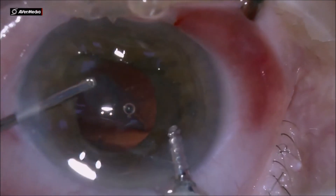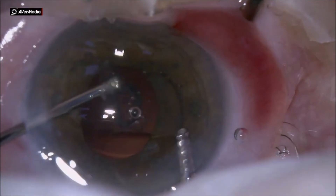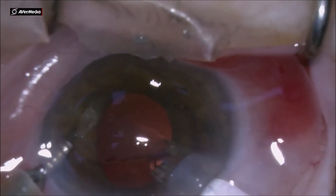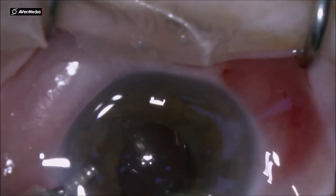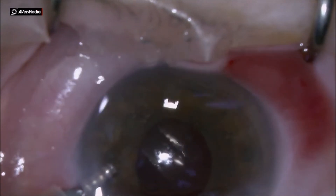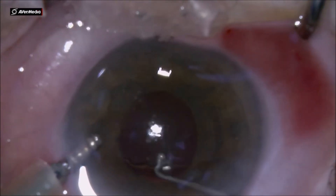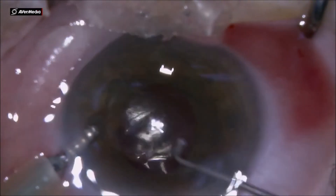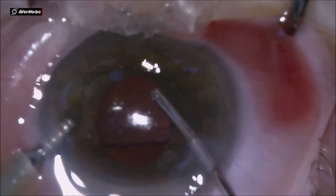Using irrigation through an AC maintainer placed into the main incision, I take out the remaining cortex. I then inject the IOL under irrigation from the AC maintainer, pushing the trailing haptic inside the bag, rotating the IOL into position with the injector, and cleaning up the anterior chamber from the remaining viscoelastic.